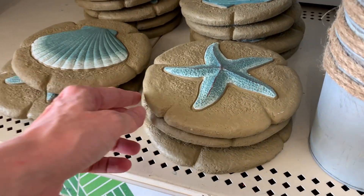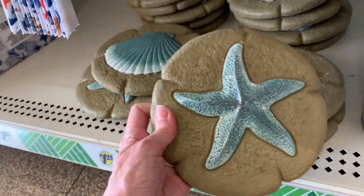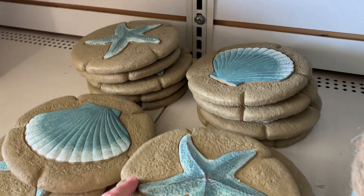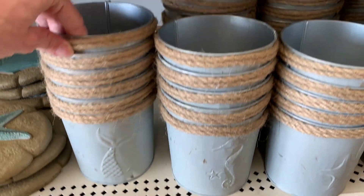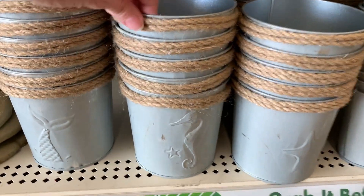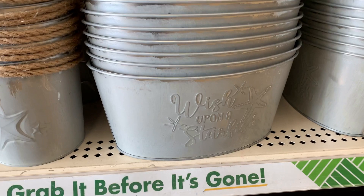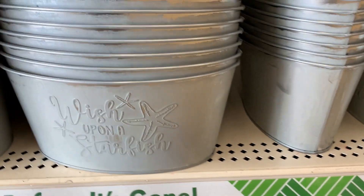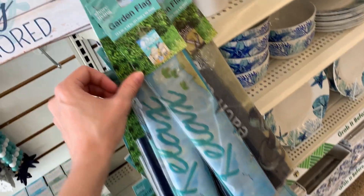There are garden stepping stones that are quite heavy — they might be cement. They have cute little starfish and seashell designs. There are also some nice little ocean-themed tins with embossed designs on the front like a fish tail, seahorse, and starfish, with nautical rope around the top for trim. Larger ones say 'Wish Upon a Starfish' with little starfish on them.